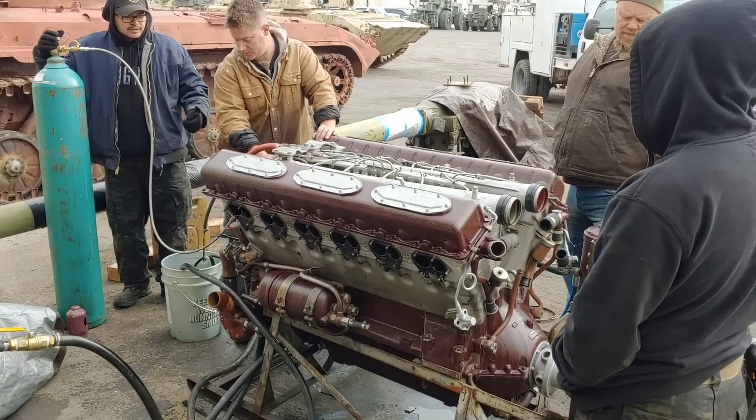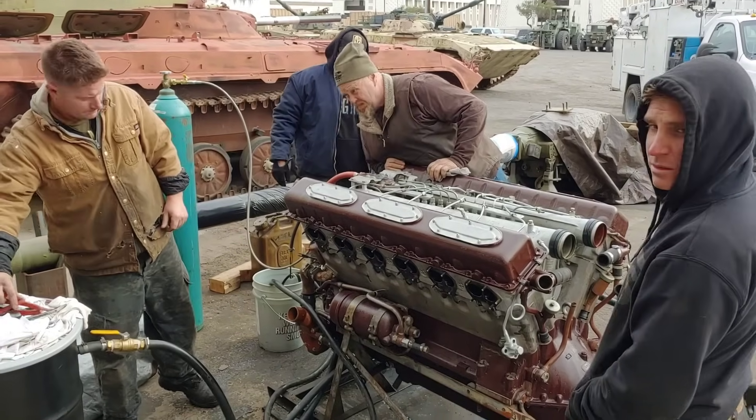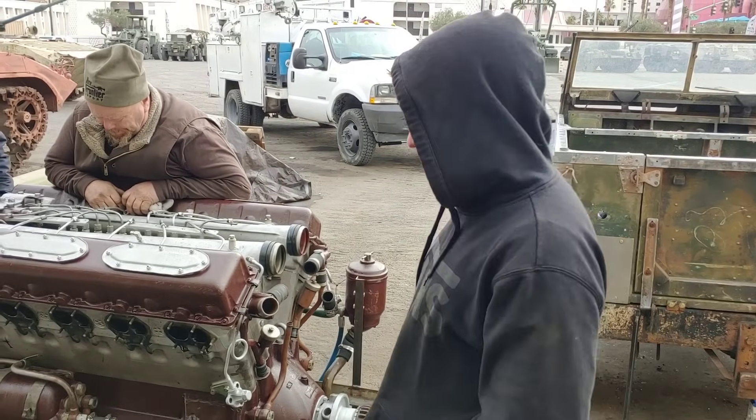The guys have now adjusted the timing on it, and we're going to put a ring back on so the coupling doesn't fly off.